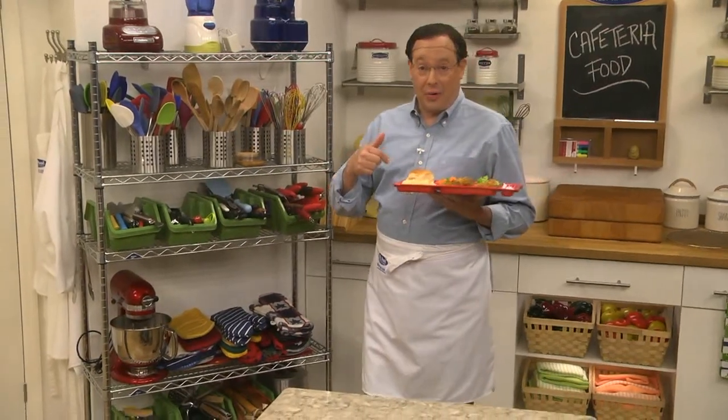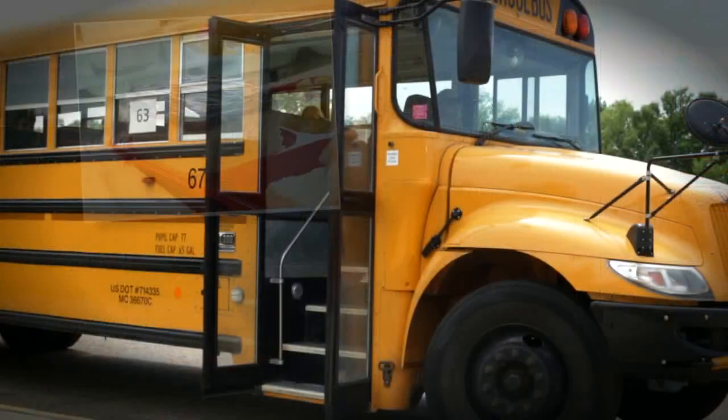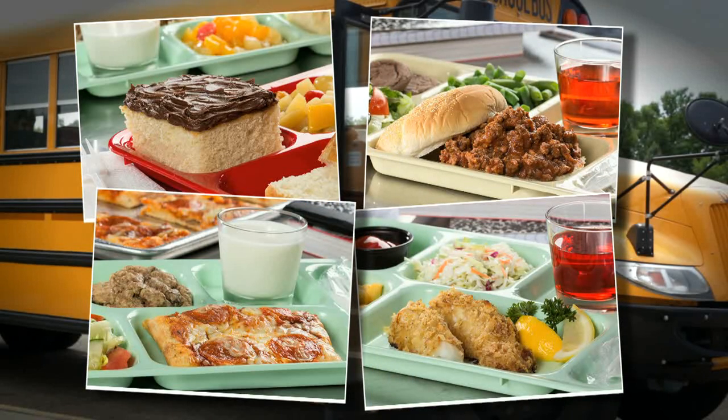One thing that we get asked quite often here in the Test Kitchen is if we have any recipes for those classic dishes that used to be served in school cafeterias. As a matter of fact, we do. So all this week we're taking a trip down memory lane, hairnets and all, as we recreate and even improve upon many of those favorites.